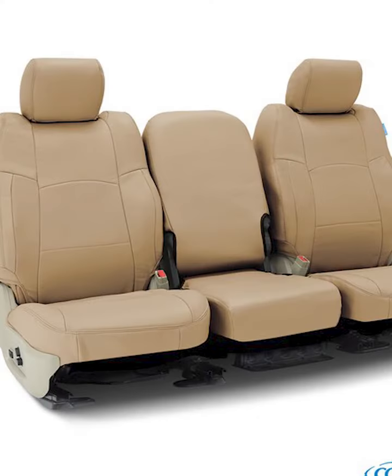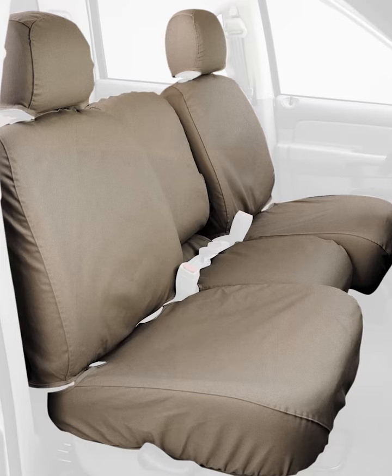BDK Poly Pro Car Seat Covers Full Set, Solid Charcoal, Front and Rear Split Bench Seat Covers for Cars, Trucks, and SUVs. These are the perfect seat covers for your new car, or even a car that's just new to you. Our car seat covers provide protection against daily wear and tear that occurs inside of your vehicle.